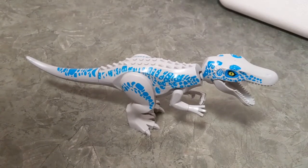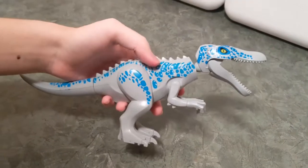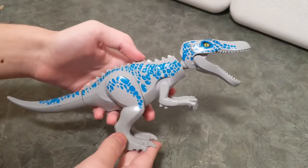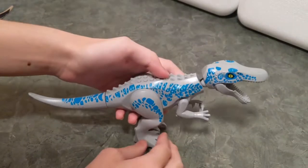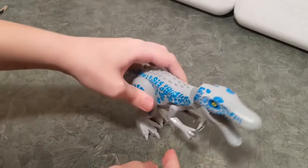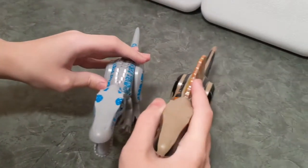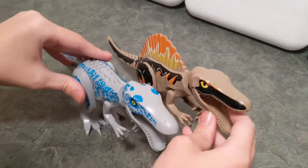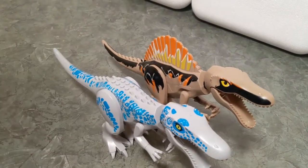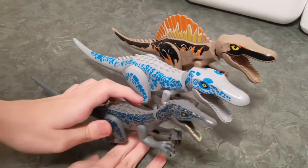Hi guys, it's Green Zephyr, and my new LEGO Compatible Suchomimus has arrived. So here it is. It is 30 centimeters long, and I have here to compare with: Spinosaurus LEGO Compatible figure, and Baryonyx LEGO figure.